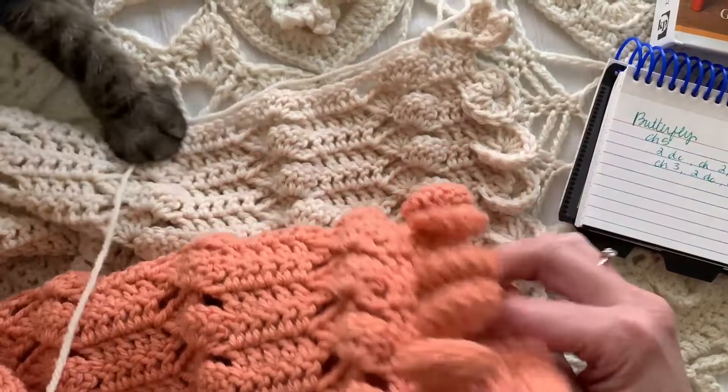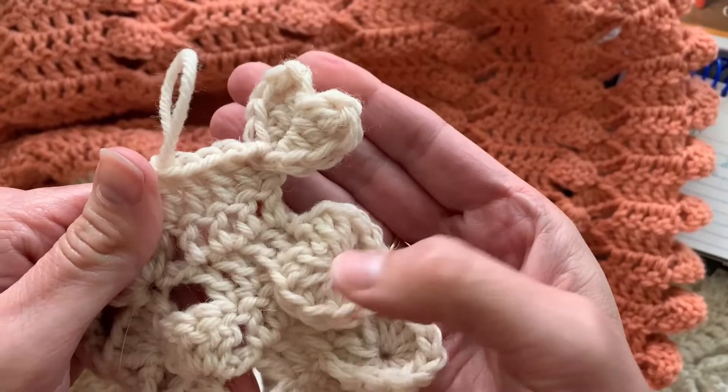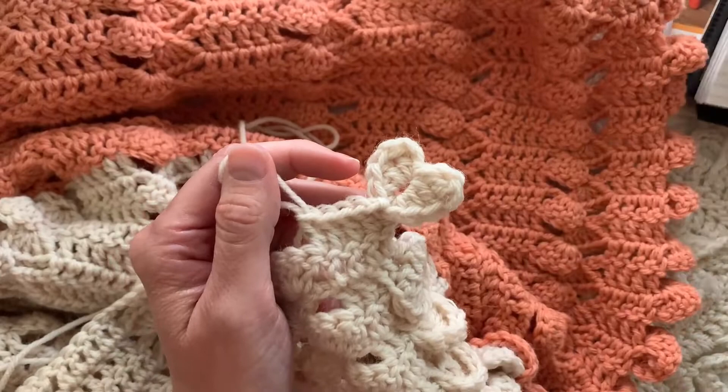But today I wanted to show you two alternate edgings. Thea wants to play, and so I'm working on a butterfly edging and a heart shaped edging. So if the cats will let me, here is the heart shaped edging.